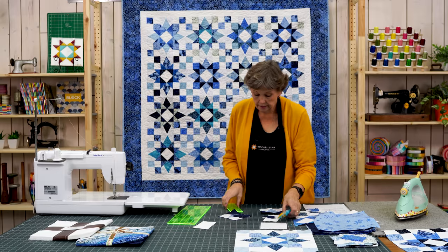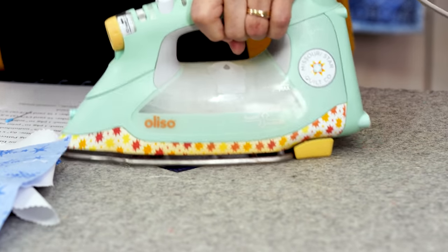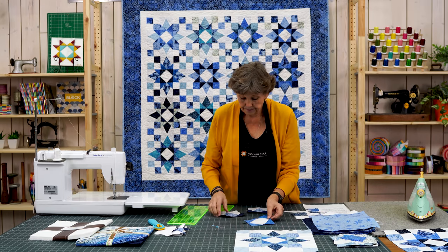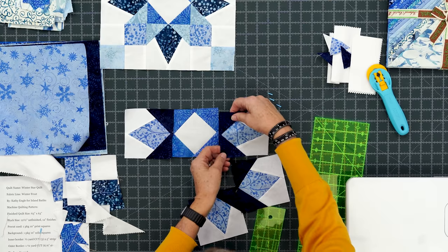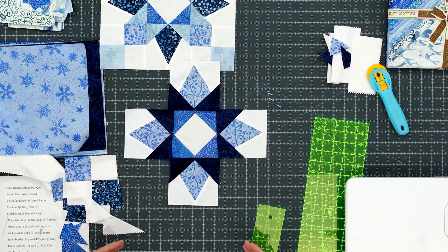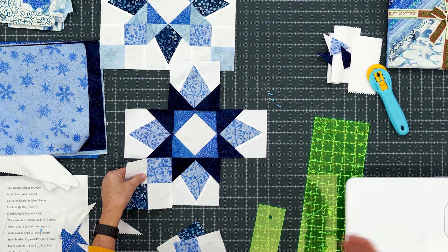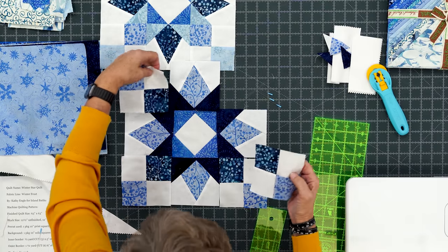Trim this edge off, press it back, and I'll show you how we put this block together. Here is our star leg. I have all the components done to make this block: the center block with star legs on both sides to make the center of the block. Then the star leg goes in the center and the four patches go in the corners. Decide which four patch you want in the center — that's personal preference — and put those in the center corners. Then sew these three rows together and it will make our block.